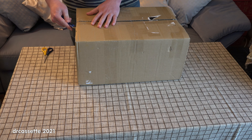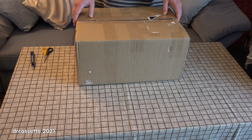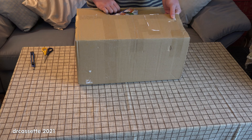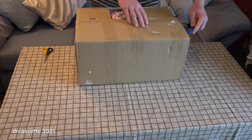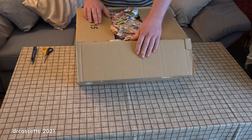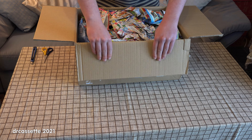And if you've been around on YouTube for long enough to remember the unboxing video craze of a few years ago, where YouTube was just full of videos where people were opening boxes, make a comment and tell me.